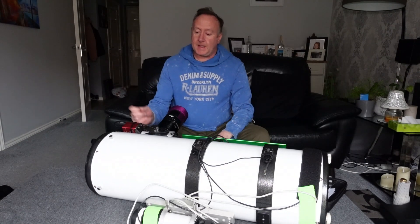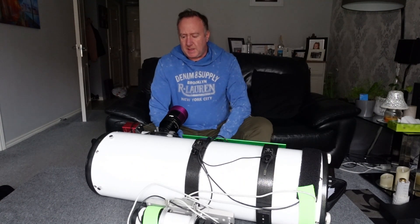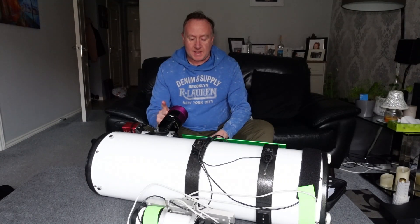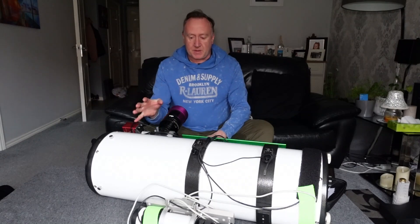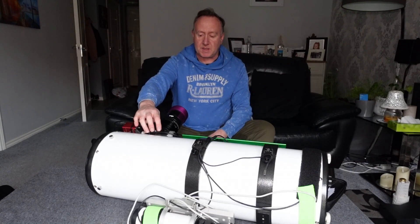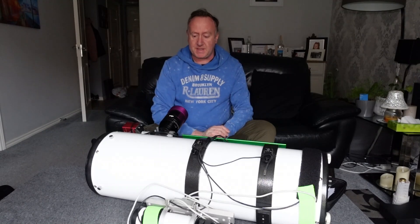I've also put a ZWO electronic focuser on here. You hear various stories about Newtonians drifting in and out of focus, but I've never found that with this particular Newtonian. The reason I had it put on was because I use a lot of mono now — when using a filter wheel it automatically focuses as filters change. But generally I have it set to refocus every 45–50 minutes. If you are looking at buying the scope and attaching the auto focuser, you will need to get a bracket to hold it — I'll put the link in the description below — and it fitted on there no problems at all.